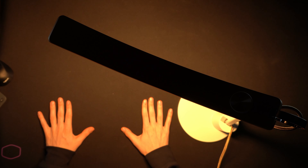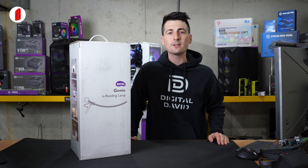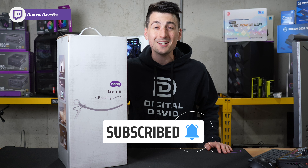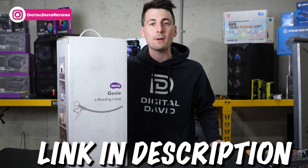You're looking at the warmest color temperature setting to our coolest color temperature setting. Hey everyone, Digital David here. Today in this video we're going to be checking out the BenQ Genie reading lamp. I did receive this product to review, but any opinion expressed in this video is strictly my own.